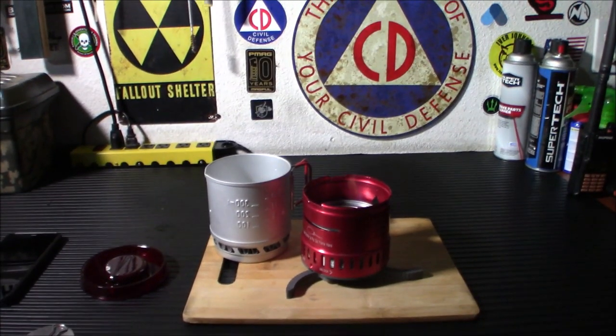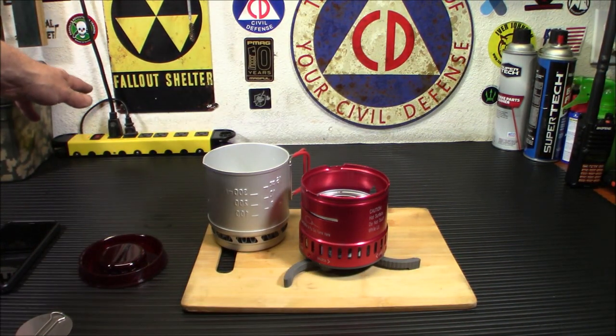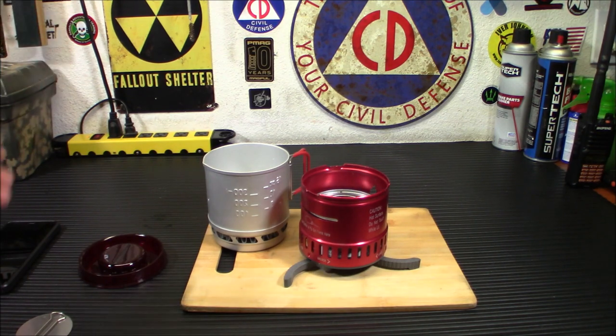It's been in there probably way longer than it should have been, as far as my rotation of things goes. But it is working. So here's what we're going to do.